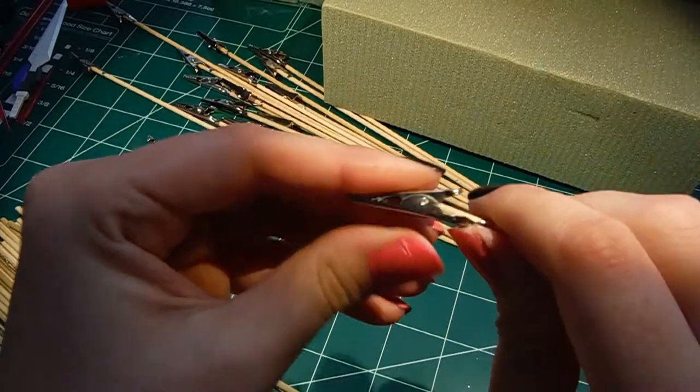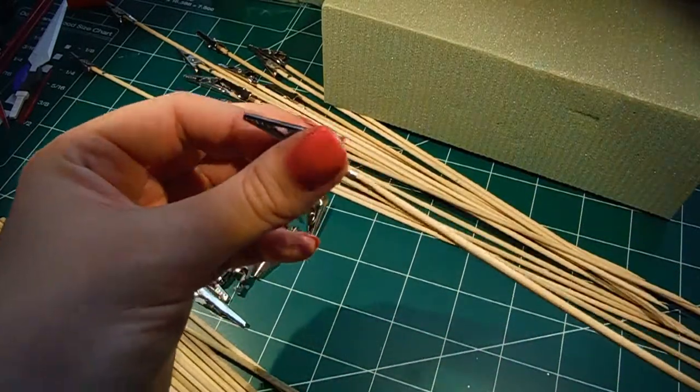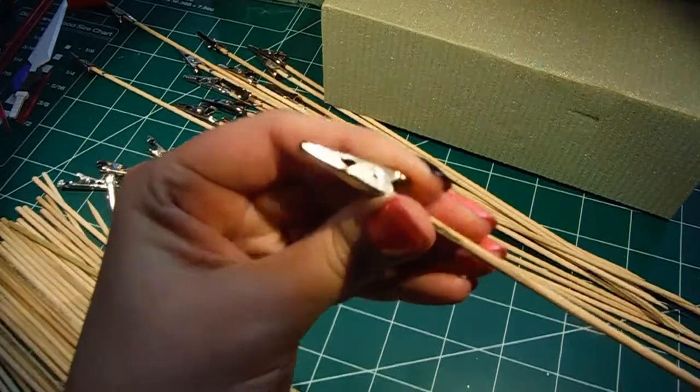I have seen people who use big giant foams, like foam pads, and they'll draw on the foam pad to go ahead and separate the parts.